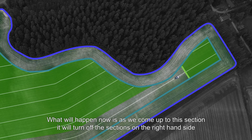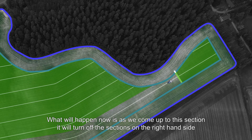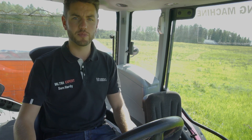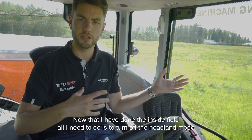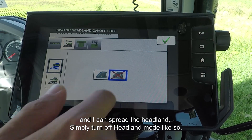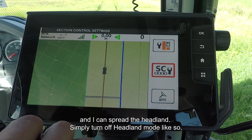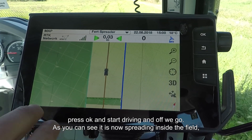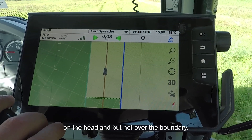Section control really comes into its own in places where the field narrows or isn't quite so wide. As we come up to this section, it will turn off the sections on the right-hand side of the machine, working away to the left-hand side. Now that I've spread everything on the inside of the field, all I need to do is turn off headland mode, and I can then spread the headland. Simply turn off headland mode, press OK, start driving, and off we go. As you can see, it's spreading now on the headland but not over the boundary.